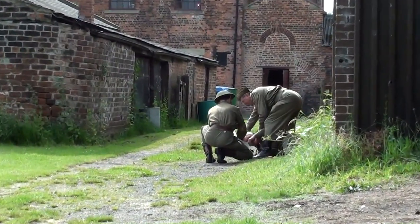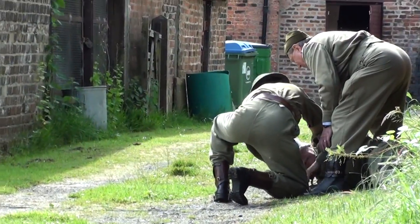Ladies and gentlemen, what we have here just shows you the capability of the Northover Projector.